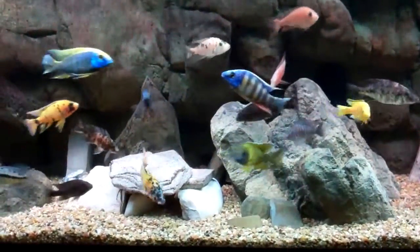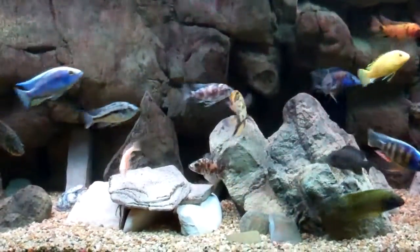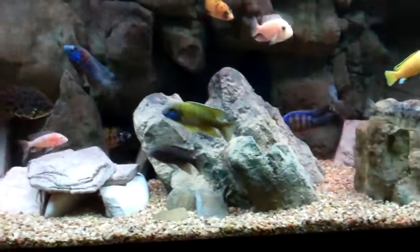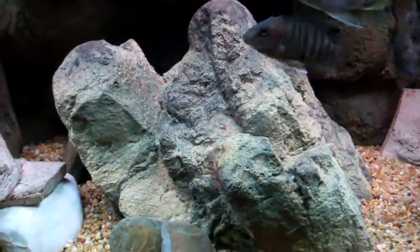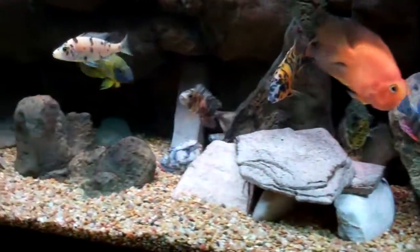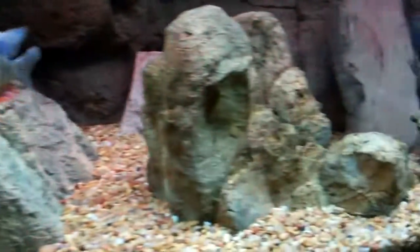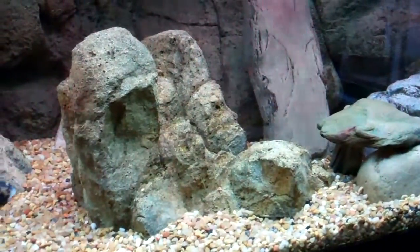Just doing another update with the new aquascaping in here. Got a Universal Rock 62A here which is in the middle — it's a pretty big rock compared to the smaller ones which I've had in here basically since I launched the tank. The other ones, I forget the exact model numbers, but they're smaller.